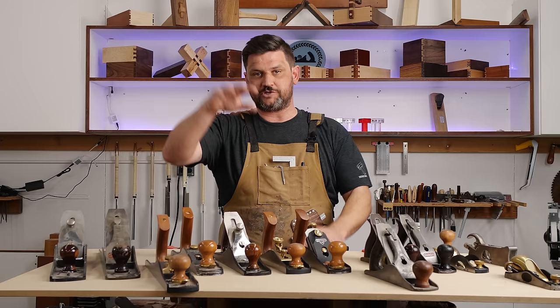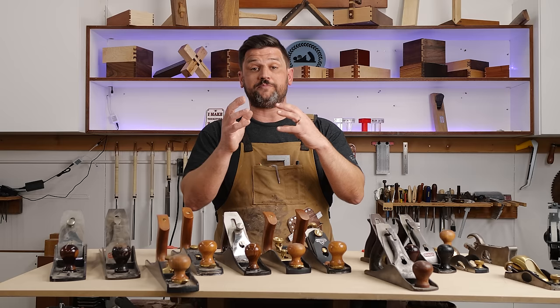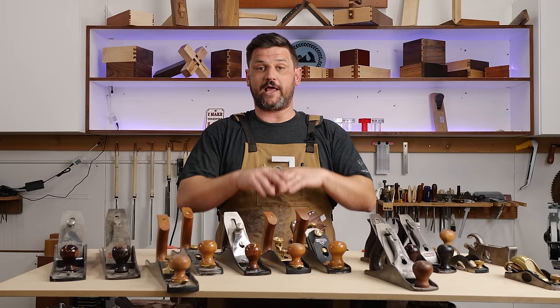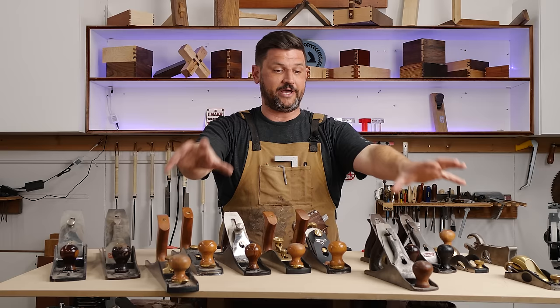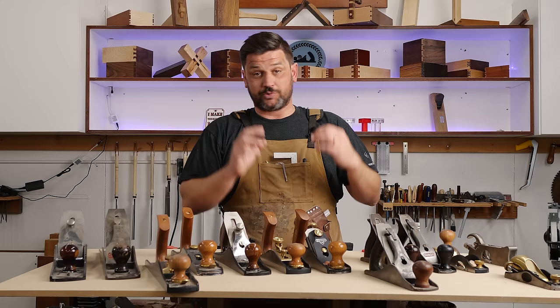A low angle jack plane can be used for light jointing — if you have a really wavy surface over a long edge it's tough, but it can work. They're great smoothers for straight-grain wood. You can set up your number four as a smoother too, and even get another blade with a heavy camber to use it as a scrub plane. So if you're starting with three planes, get the block plane, the number four, and the low angle jack.